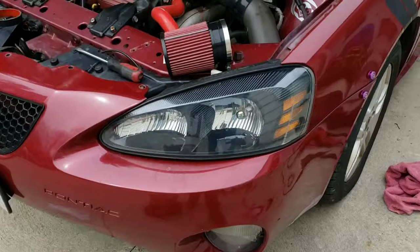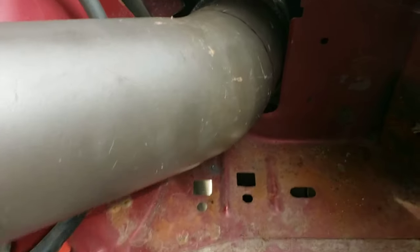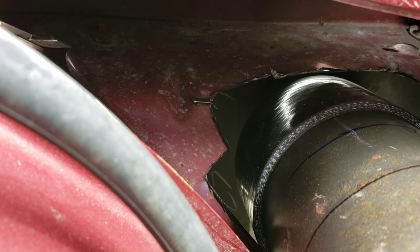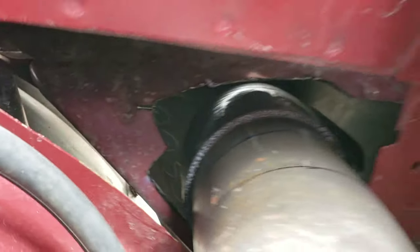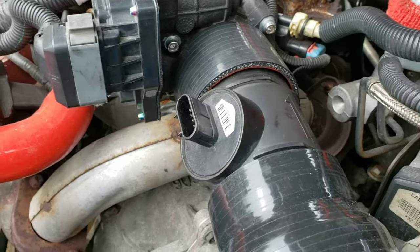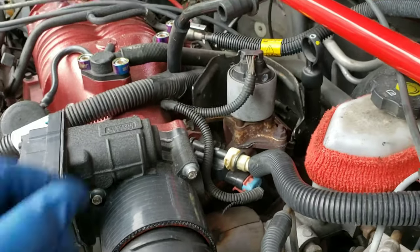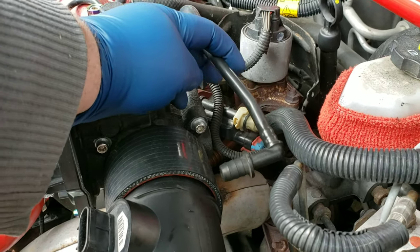So I got the intake on, got the bumper on, and there's my 90-degree 4-inch silicone elbow so that everything fits. The only thing is just bolt this up and keep it straight. Then I have to figure out this line for the PCV.